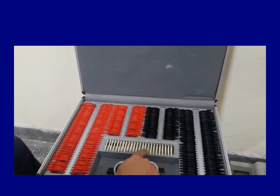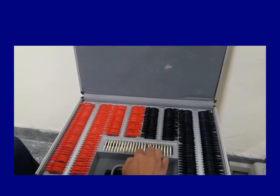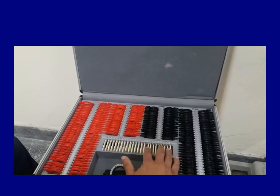In the middle, these are the white ones. On the right-hand side, there are eight prisms.